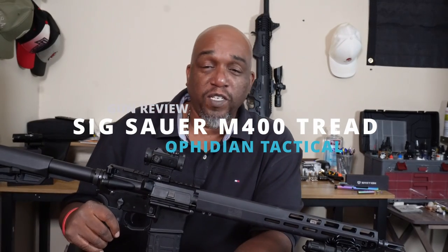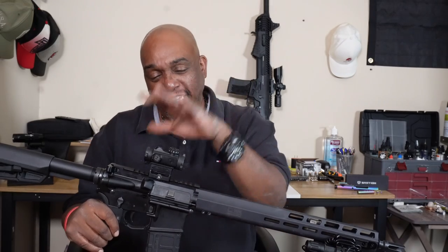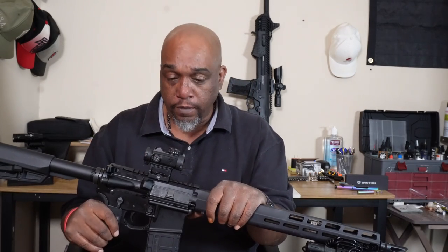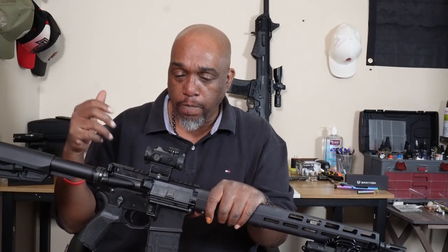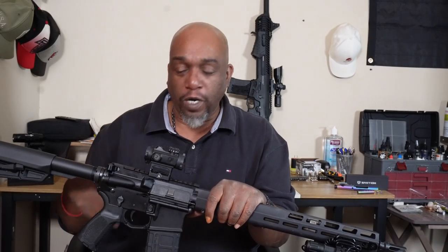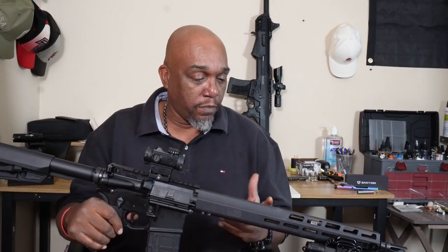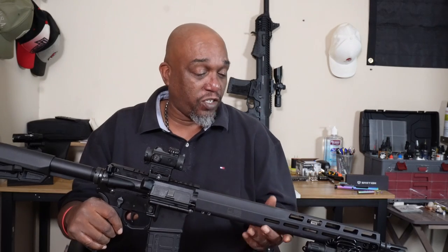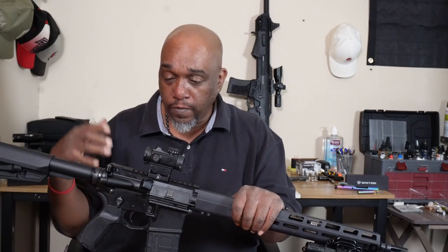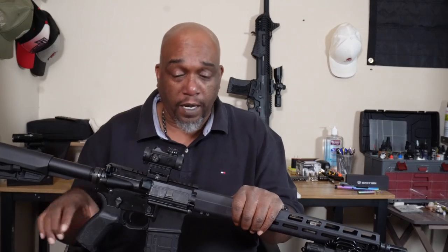What's going on 2A Crew? It's Rizzo from Ophidian Tactical and today we're going to do a review of the Sig Sauer M400 Tread. This is Sig's entry-level AR-15 — I'd say budget entry-level since most entry-level Sigs run two to three hundred dollars cheaper than this one. Let's talk about it.